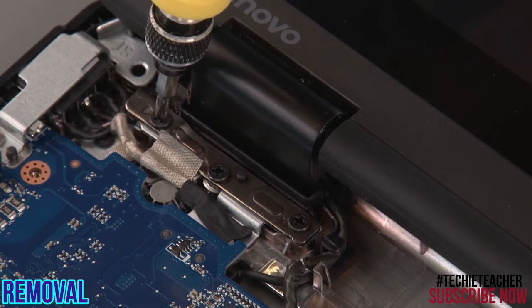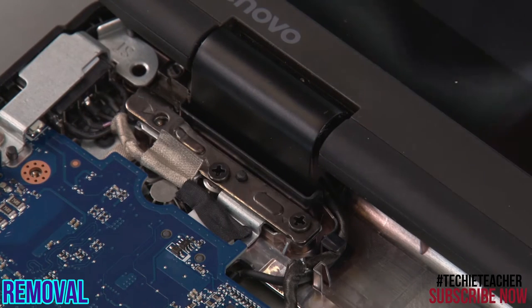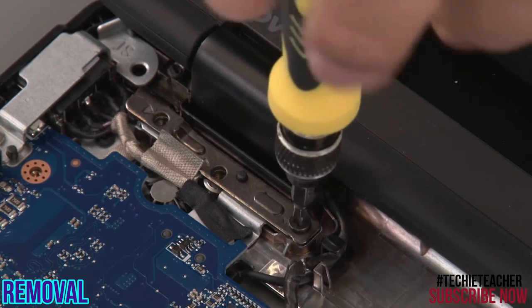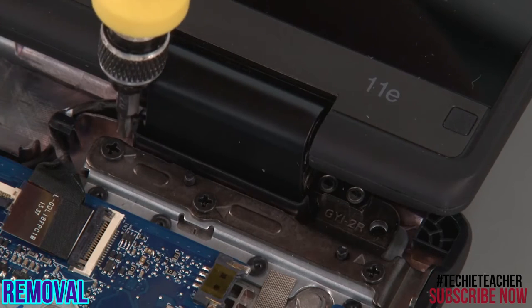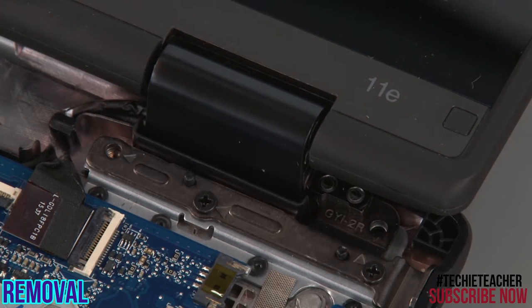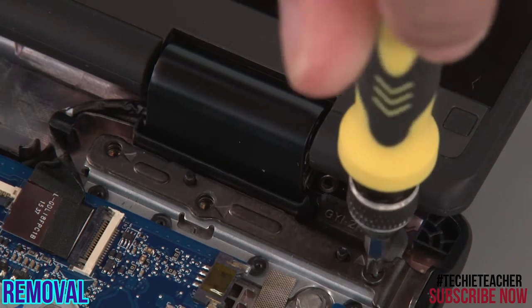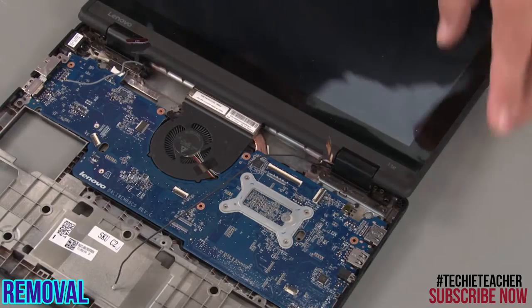Remove three screws from each hinge. Remove the cables from the system board. Lift the LCD assembly from the system.